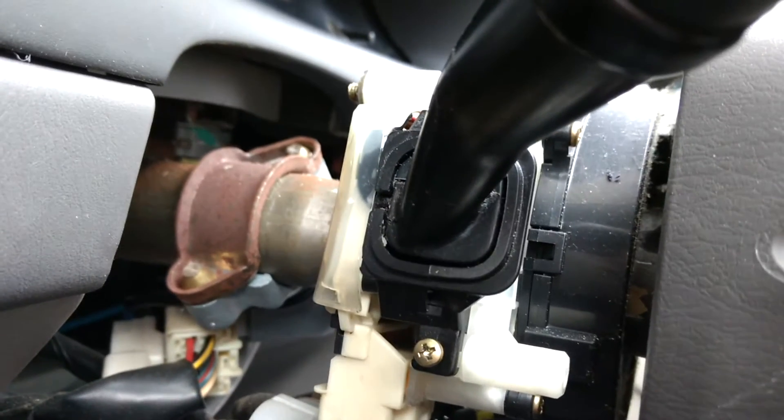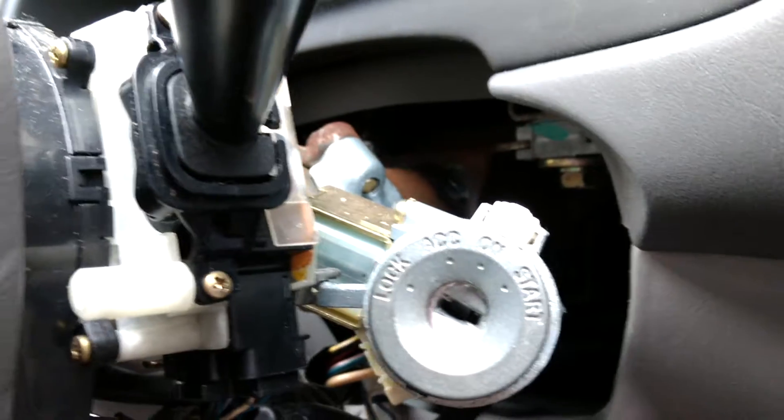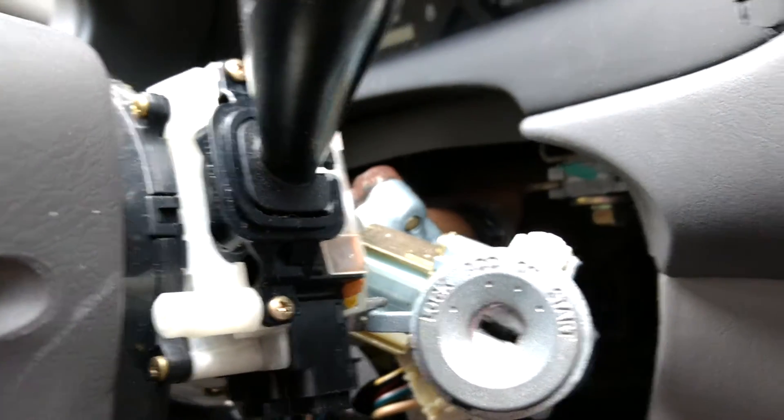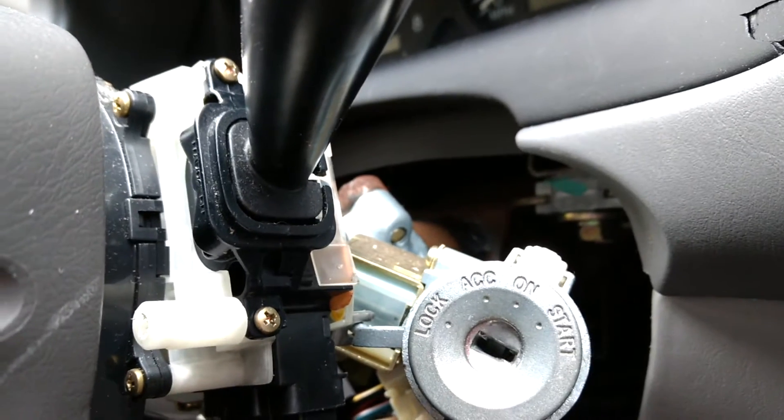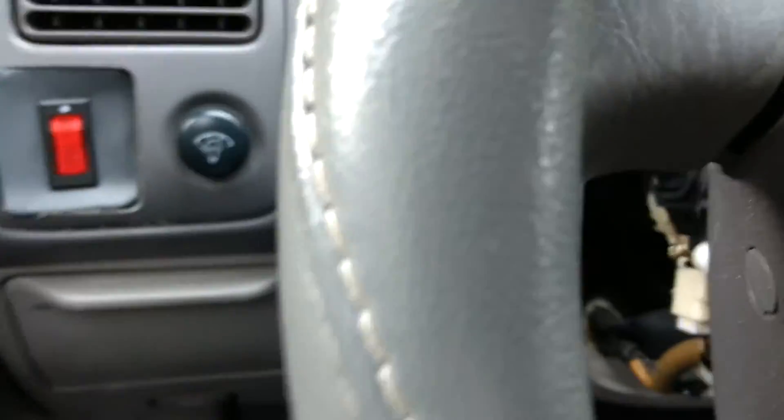When you look on the headlight side as well as the wiper side, there are two Phillips head screws on each side holding in the stalks. You want to be able to remove those, but you can't just yank them out because there are connectors underneath — on the wiper side as well as on the headlight side. So you always want to remove these connectors first: push in on the little white tab, squeeze in and pull out. Once you disconnect those, you can pull out the entire stalk.